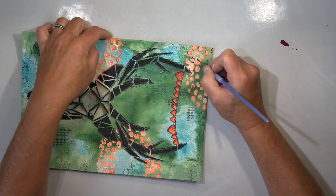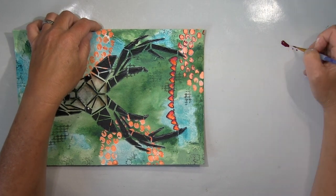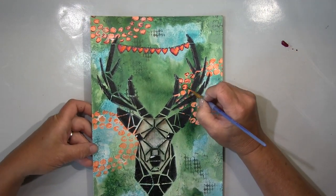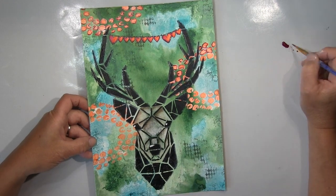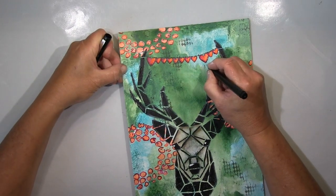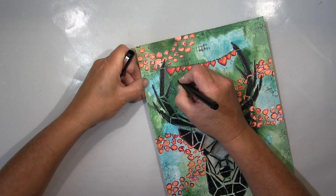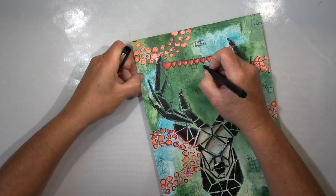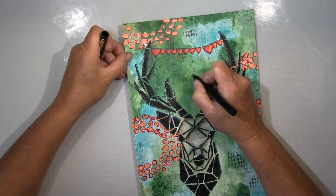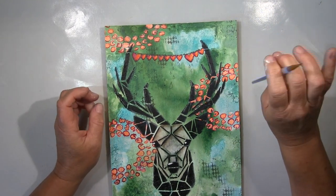What I try now is to do something with the circle dots. I wasn't happy about them — it wasn't working. Not that I don't like these shapes, but they didn't work with my deer, so I'm trying things like drawing circles around them. But at the end of the day I will remove them, you'll see. Under the hearts I draw some simple drops — nothing special — and I'll colorize them in the same orange and red as the hearts.